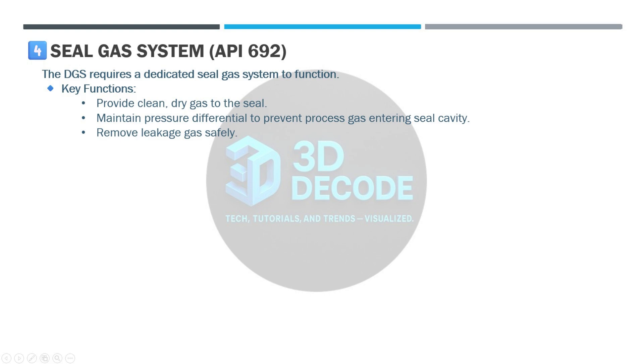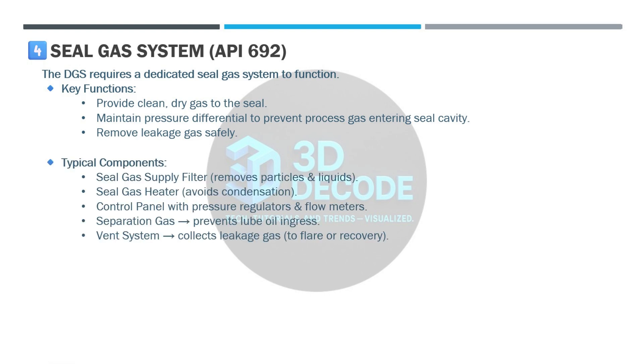Seal gas system, API 692. Dry gas seals cannot work alone — they require a dedicated seal gas system. Functions include providing clean, dry gas to the seal, maintaining pressure differential to keep process gas out, and safely removing leakage gas. Typical components include seal gas supply filters to remove particles and liquids, seal gas heaters to prevent condensation, and a control panel with pressure regulators and flow meters.